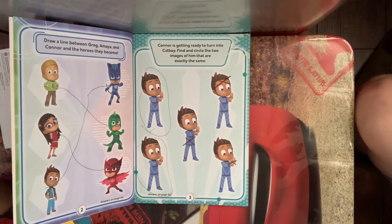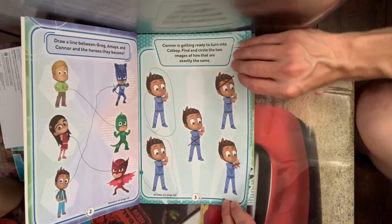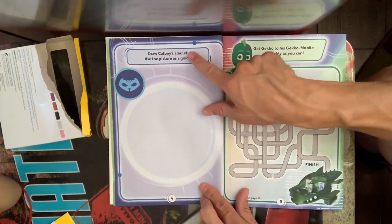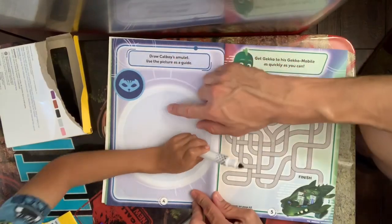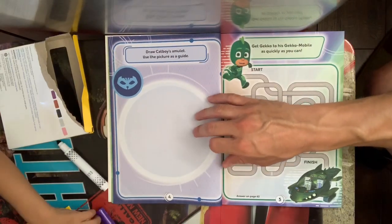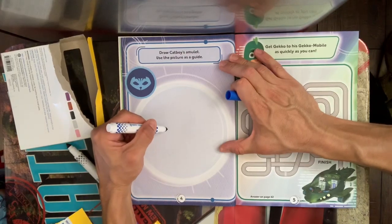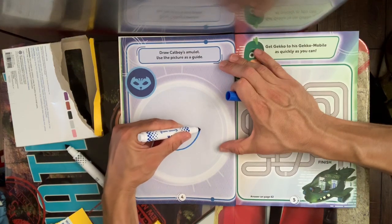All right, we're gonna work all the way to about page five. This one says: draw Catboy's amulet — use the picture as a guide. So this is the amulet, go ahead and start drawing, Damien. Everyone, go ahead and get some paper out and some pens and we'll try drawing the amulet. This is just for fun — it doesn't have to be perfect!